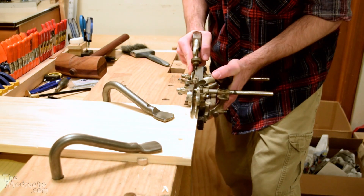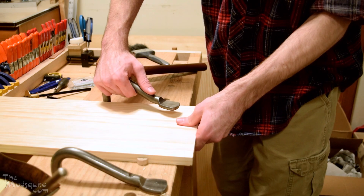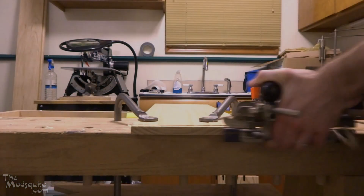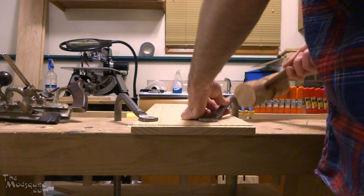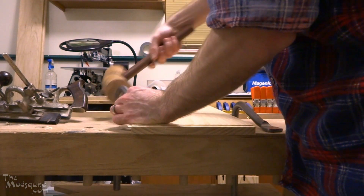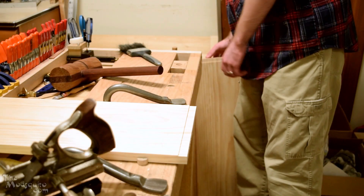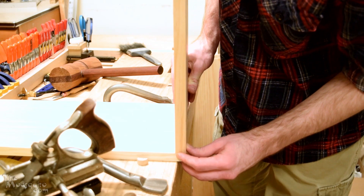I'm going to put a knife line in the middle. As you can see, once you get it set up you just bang these things out like crazy.